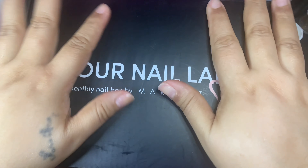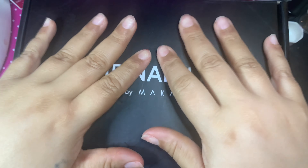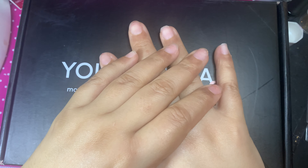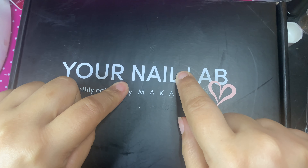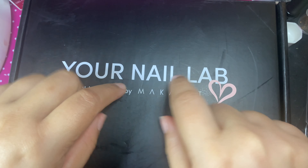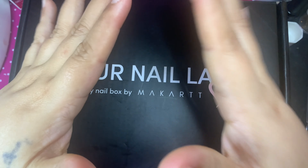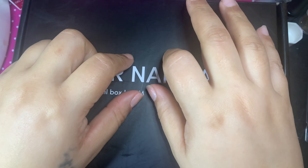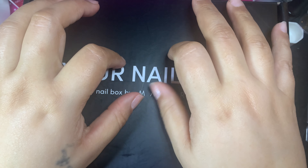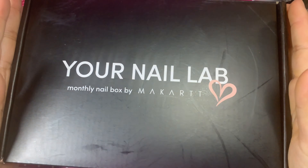Hello, my most beautiful and glamorous besties, welcome to my channel! As you read in the thumbnail, I canceled my nail lab monthly subscription box because I wanted to retake the quiz and reorder it so I can get the products that I want. I canceled, took the quiz the same day, and reordered. I finally got my box and I am so happy to open it up and share it with you.